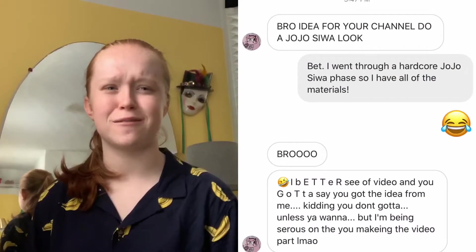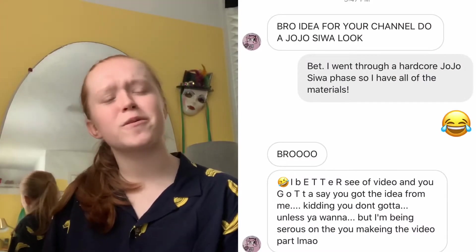Hey guys, it's Karen Elaine, and today I'm back with a requested video, actually, from one of my friends from school. He sent me this request, and I was like, hmm, this could be interesting, and I have the materials, actually. So yes, today I will be transforming myself into the queen herself, JoJo Siwa.